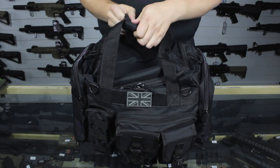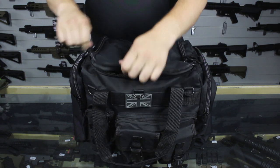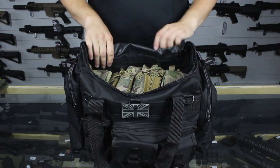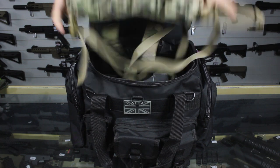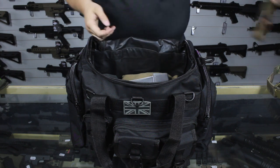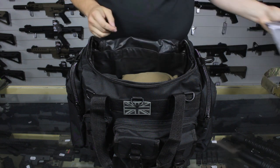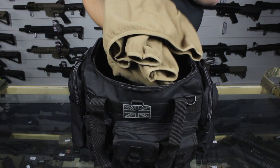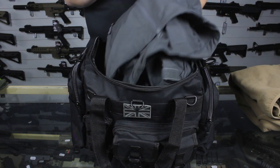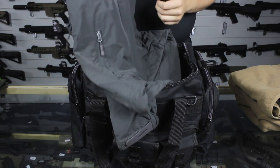Next up is the 35 litre main compartment. We'll open up the zips and open the flap nice and wide. I've got in a chest rig, my sling for the day, my lipo bag with my lipos in — that way they're nice and secure and kept away. At the bottom I've got a folded fleece for if it gets a bit cold, and a water resistant jacket — a nice lightweight thing, so if it starts drizzling I can slide this on and I'm good to go.